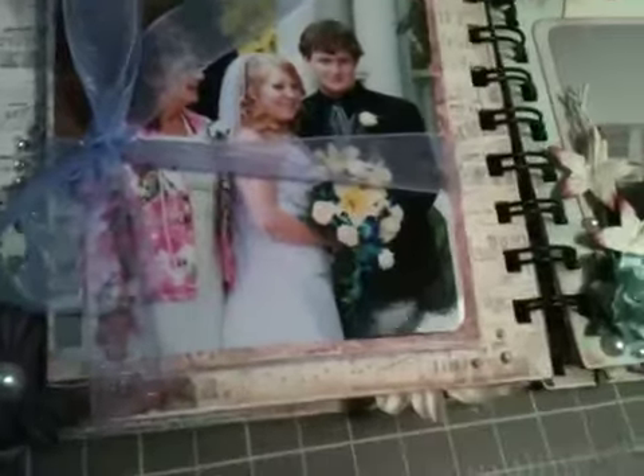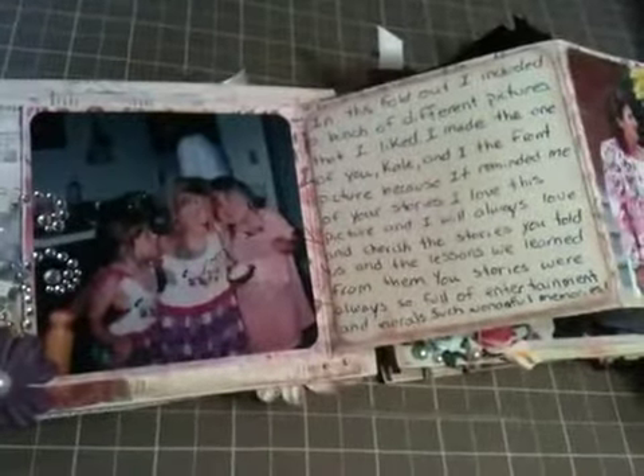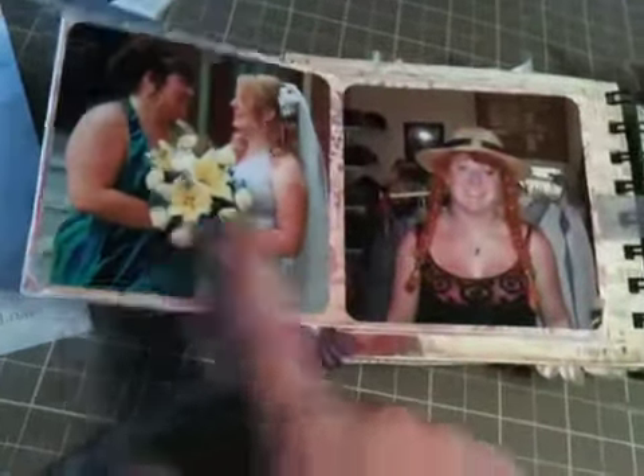Then on this side, I just did some Tim Holtz liquid pearls. And then I added a little flower here, and there's some bling. The bow comes undone and that's just what holds it together. And then I've got some journaling. There's me, my sister, and my cousin. And then that's when I went to P.I., and there's another picture of me and my mom on my wedding. And then that's my grandma, me, and my husband.